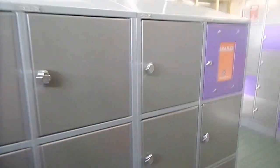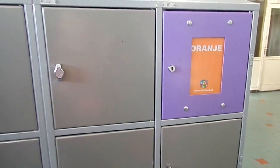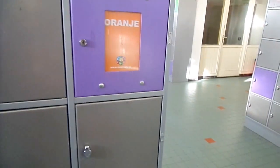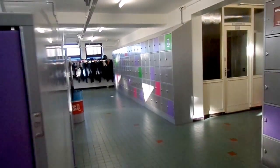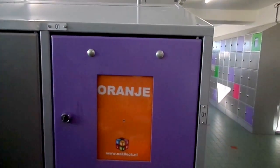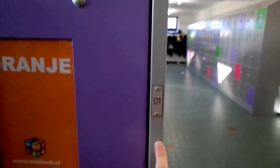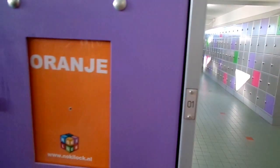Hey guys, a short little video here. I wanted to show you how the locker system works in my school. Basically you have a color — mine is orange, and over there is brown, and purple is over there. And then you have a column number and then you have a row number, and there's more column numbers on the other side.